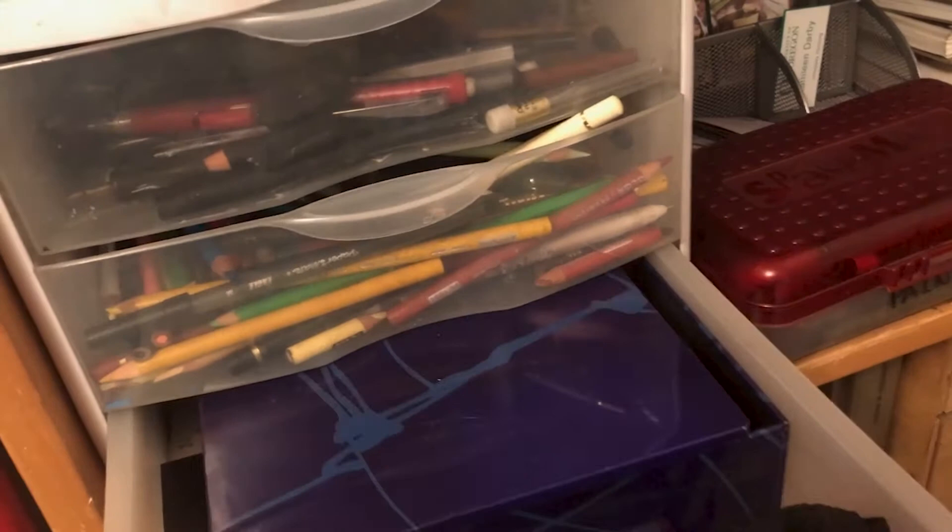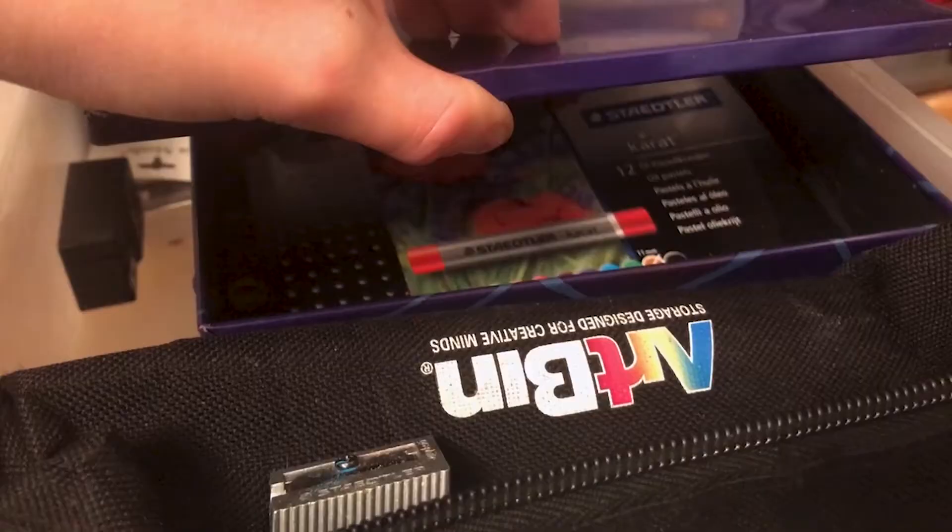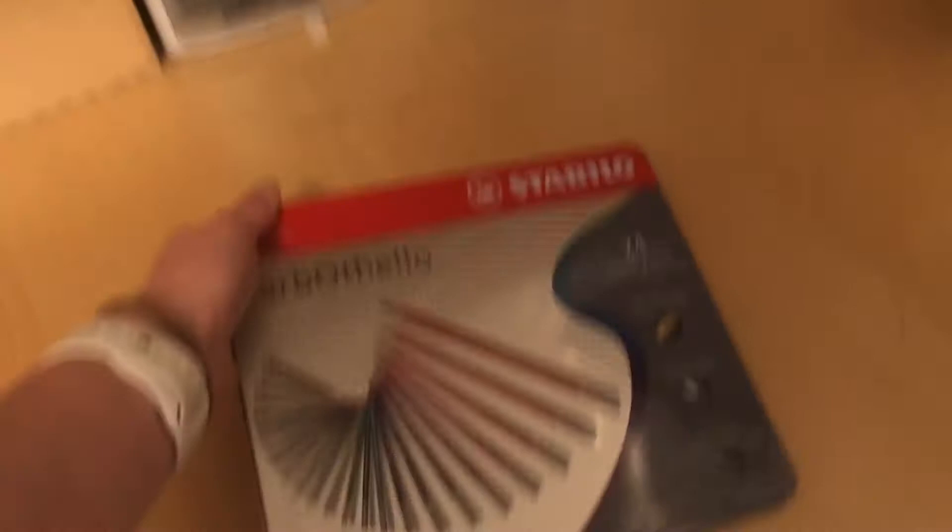Down here in the lower bin I have some oil pastels, though I don't use those too often. Up here are a new treat — these are my Carbothello chalk pastel coloring pencils, and I think they're really nice for creating skin tones. I did some figure drawing with these recently and really liked how they turned out on toned paper.